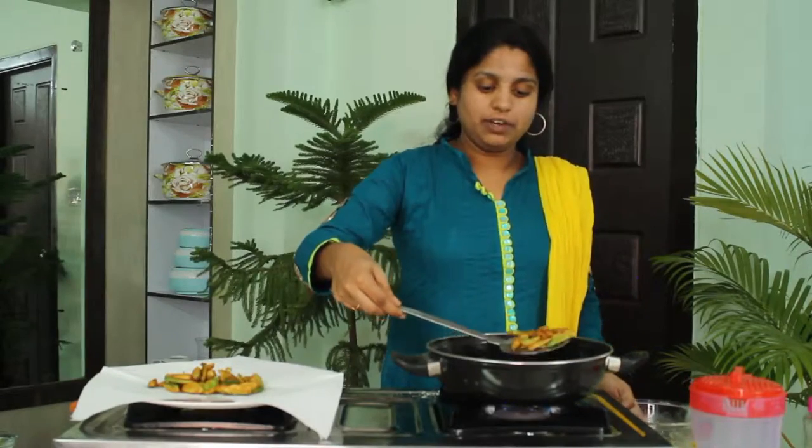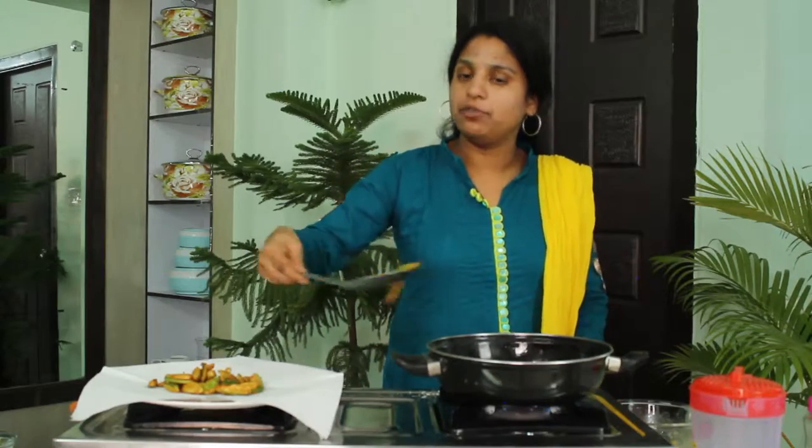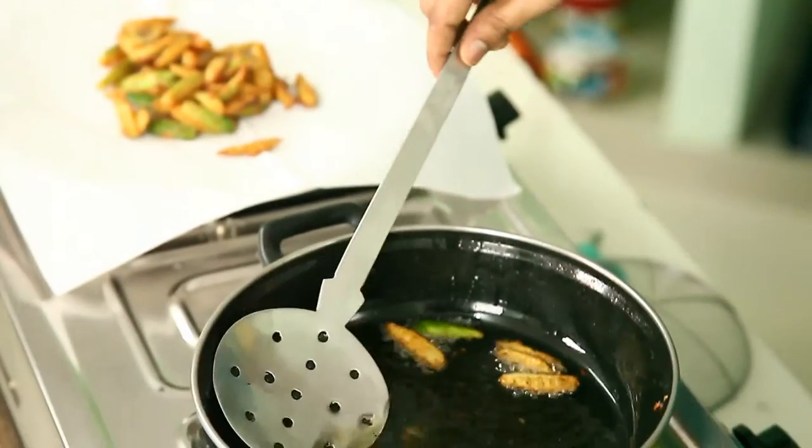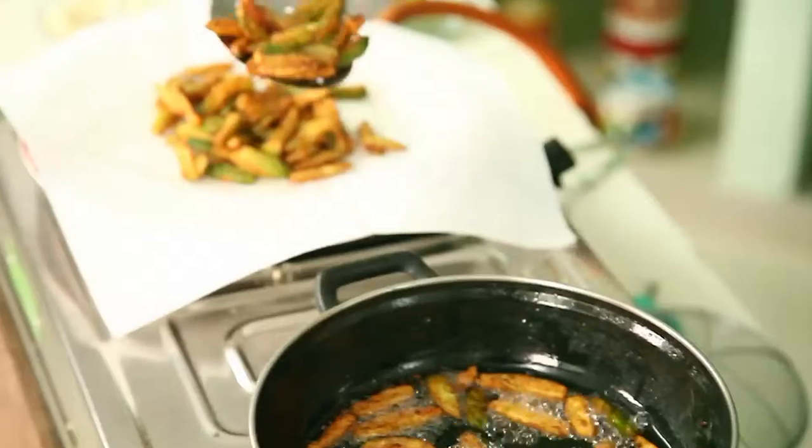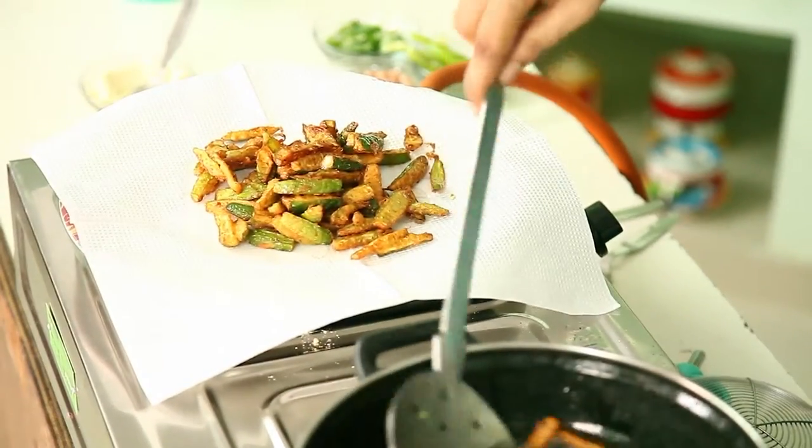Now fry the remaining tindora in the same way. We have to deep fry the remaining tindora in the same process. This is ready — deep fried to a good brown colour. Now this is ready and we have to add a few more items to this snack.